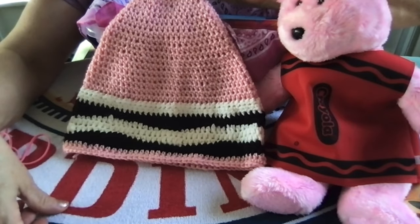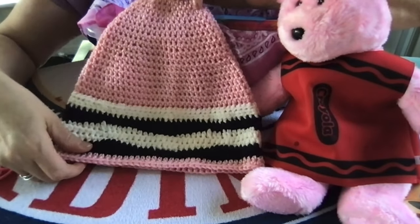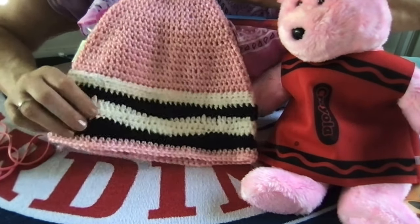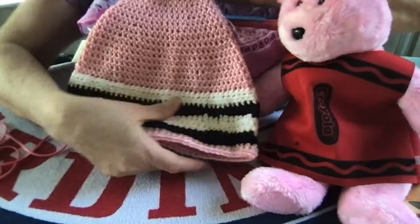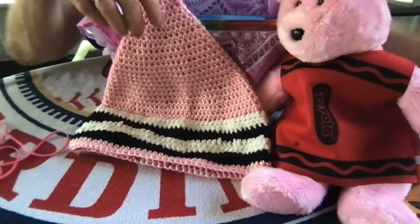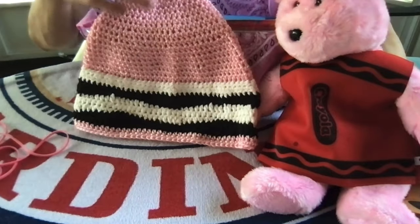I crocheted this pink crayon hat. It looks like the tip of a pink crayon and I ordered the pattern online. It wasn't free — it was like two or three dollars — but now I have it and I can make more of these hats for other boxes.